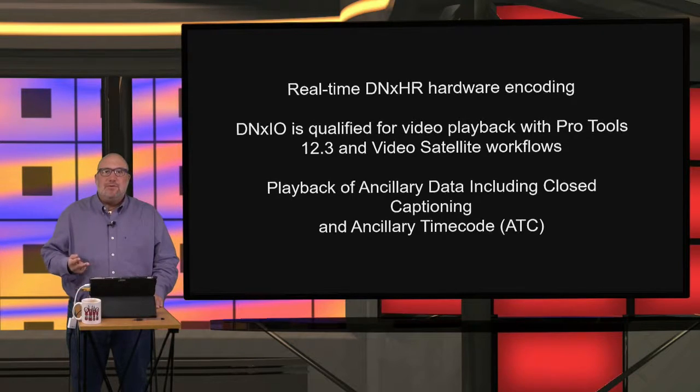We've got support for Pro Tools and Video Satellite now with Pro Tools 12.3 — that was a major request that took a while to come. Also, we've got closed captioning now, so you can get playback of ancillary data including closed captioning and timecode. Those are really exciting new features with the DNX IO.